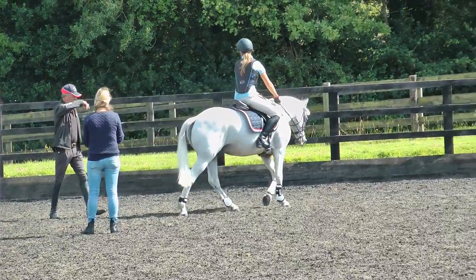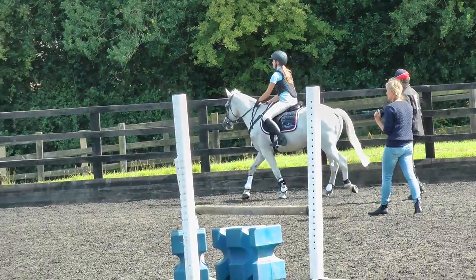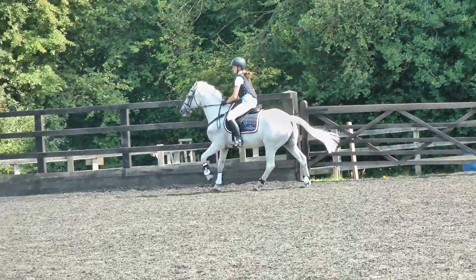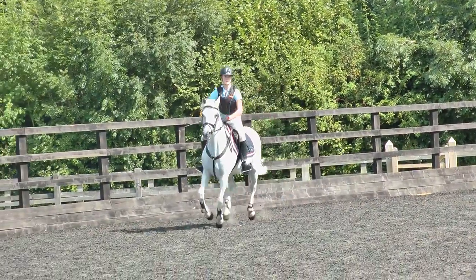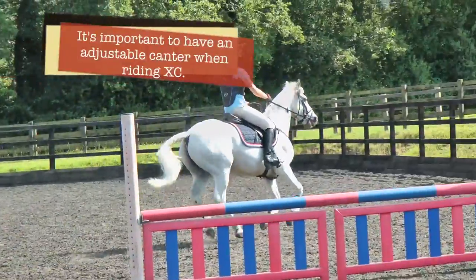Stay on that rein, stay on your left rein and pop back into your canter. Good. Now come out the saddle. Good. Now sit in the saddle, bring your shoulders back a bit more and slow down.